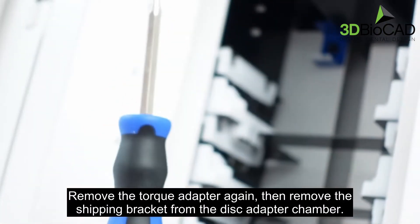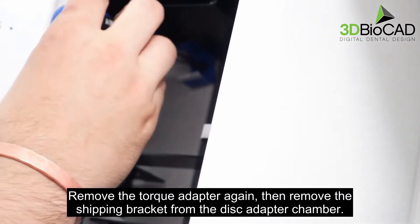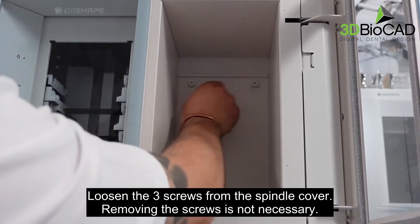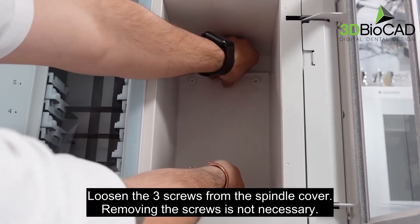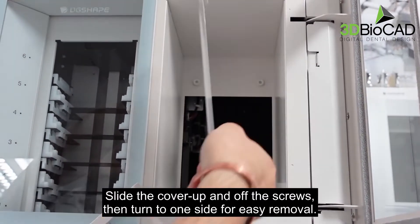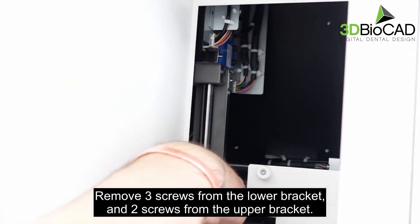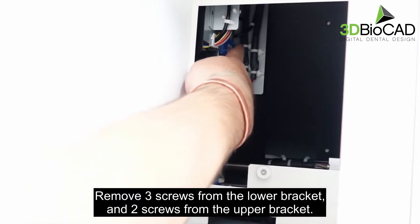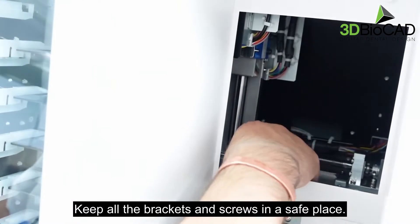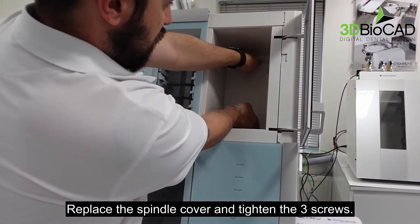Remove the torque adapter again, then remove the shipping bracket from the disk adapter chamber. Loosen the three screws from the spindle cover — removing the screws is not necessary. Slide the cover up and off the screws, then turn to one side for easy removal. Remove three screws from the lower bracket and two screws from the upper bracket. Keep all the brackets and screws in a safe place. Replace the spindle cover and tighten the three screws.